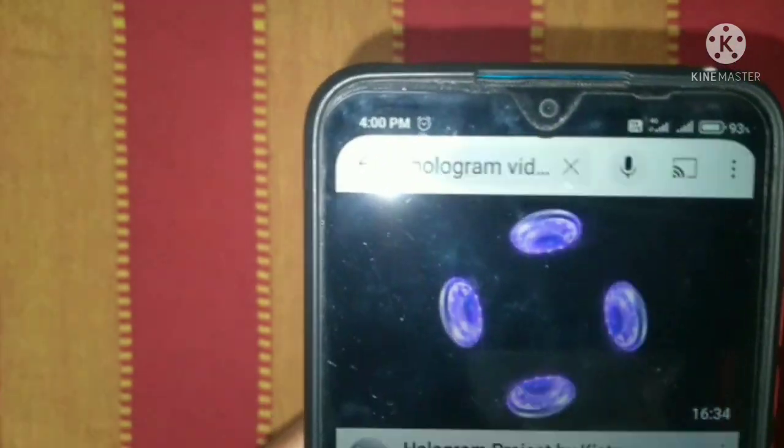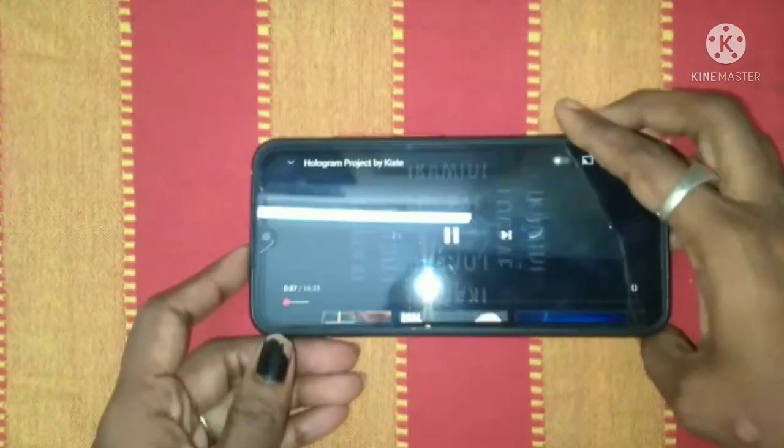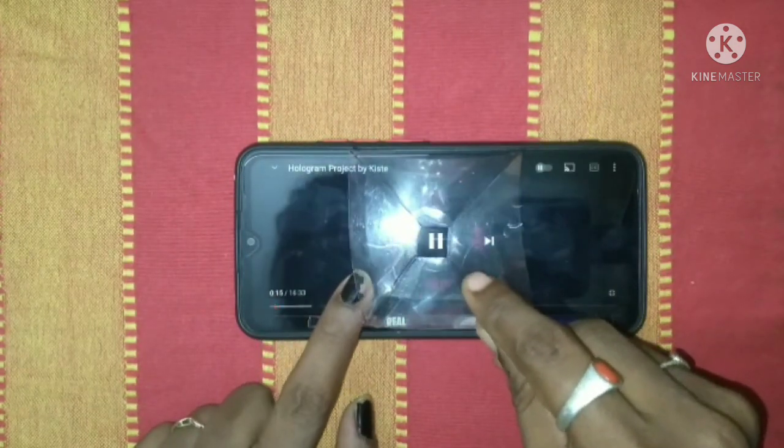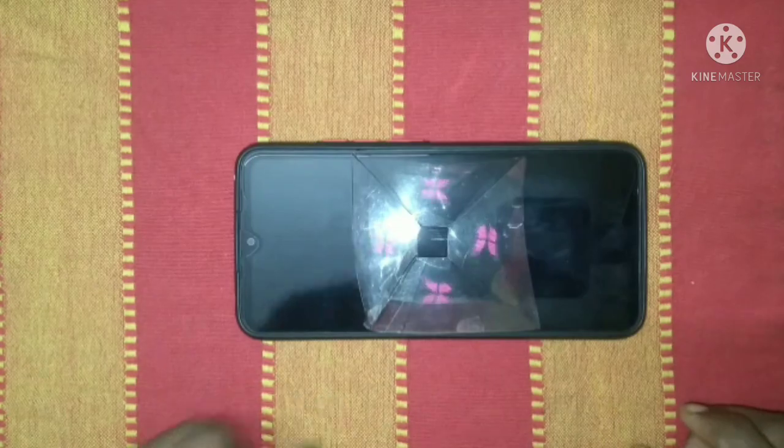Go to a YouTube channel and search for a hologram video. Select a video and go full screen. Place the hologram in the middle portion of the screen. Now you can see the light on the side.